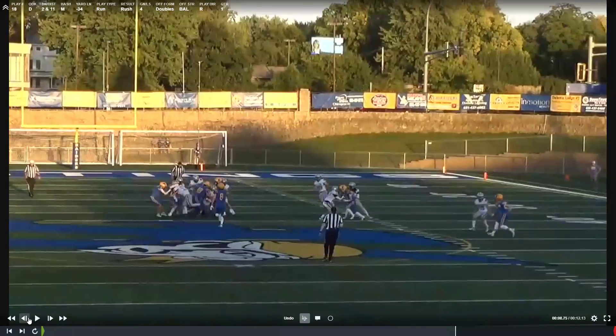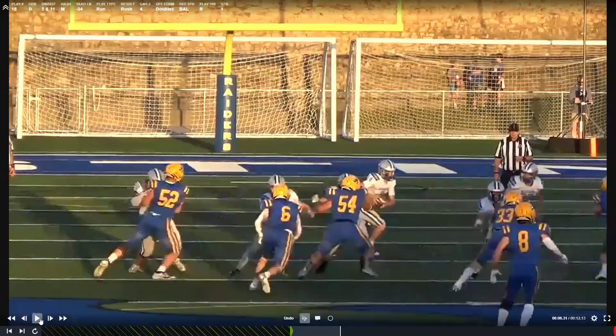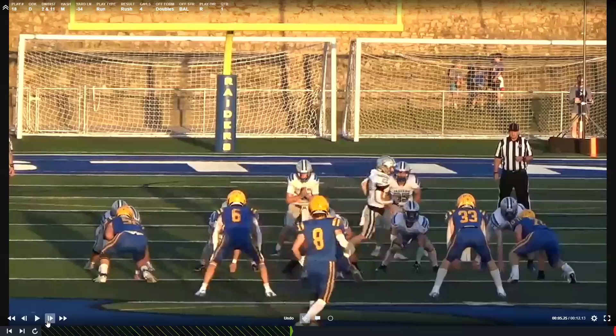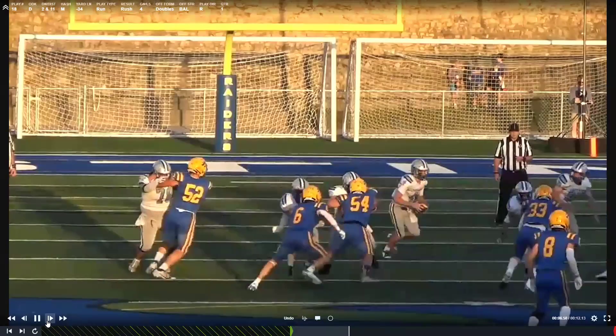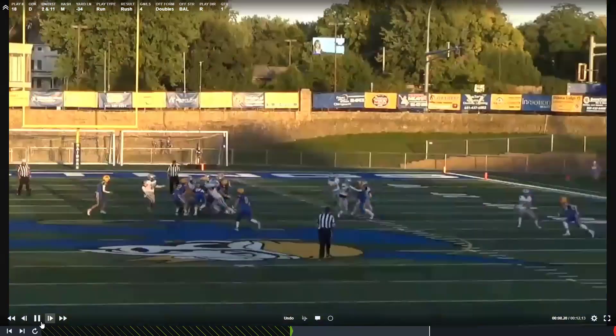Tommy, this is a very nice job here. Getting your hands inside, working your hands inside, making sure you have that inside hand position. You get extension, and because of that you're able to get off the block and go and make the tackle.